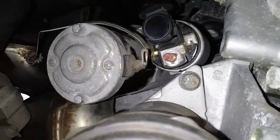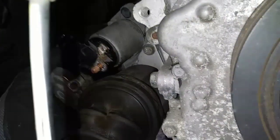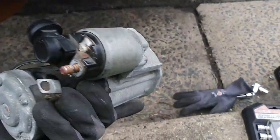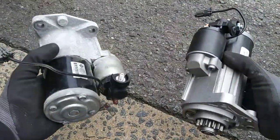And after that the starter is free to be pulled out. That's how you remove the starter. As with anything, you want to compare the old part to the new part to make sure they are identical.